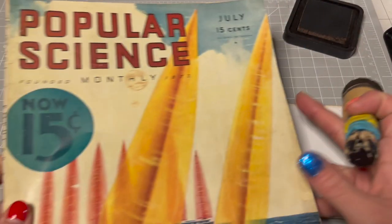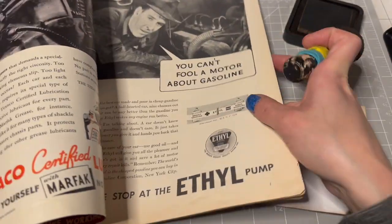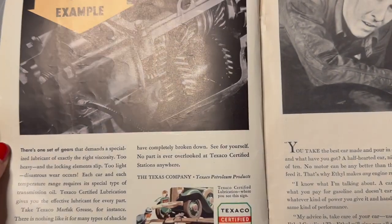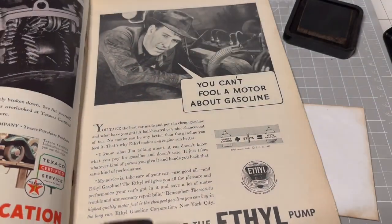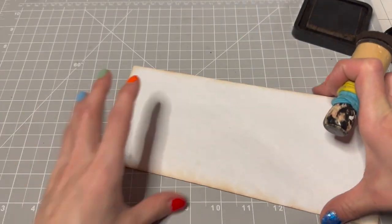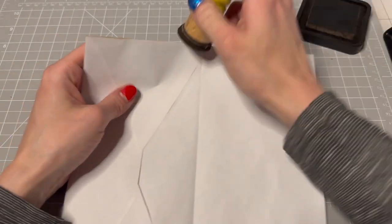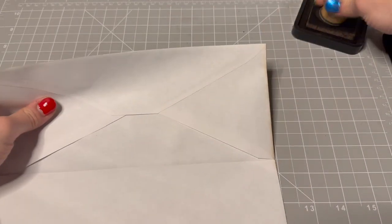This one — I pulled it out. I think it's dated, let's see... July 1933. Wow, look at that. Do you guys like my nails? I painted them many colors — they're multicolored because I thought that would be fun.